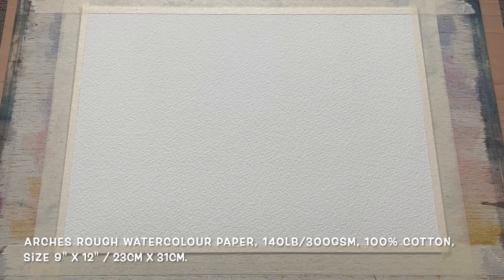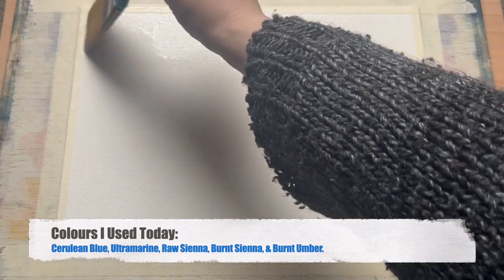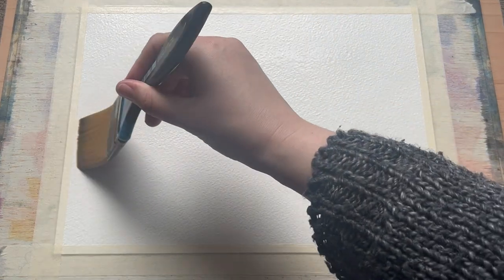I'm beginning today with a piece of Arsh brand watercolour paper, rough grain, size 9 inch by 12 inch or 23 centimetres by 31. I've got it taped to my board and laying flat. The colours I'll be using today are on screen now and I'll also pop a full list in the video description as usual.